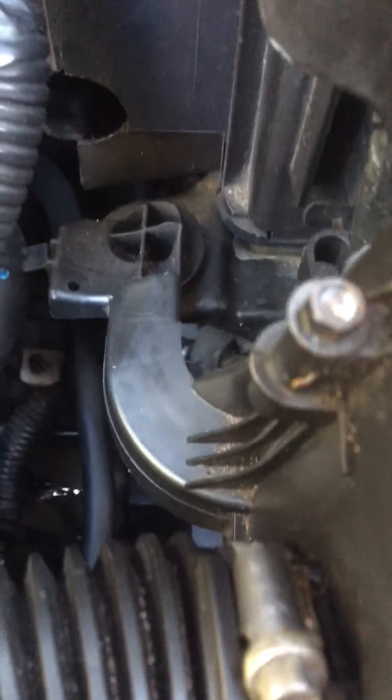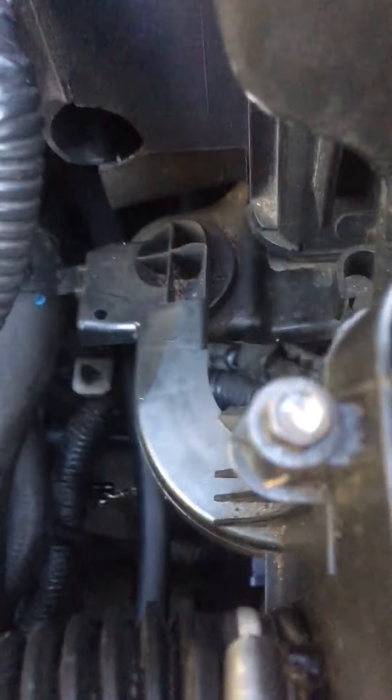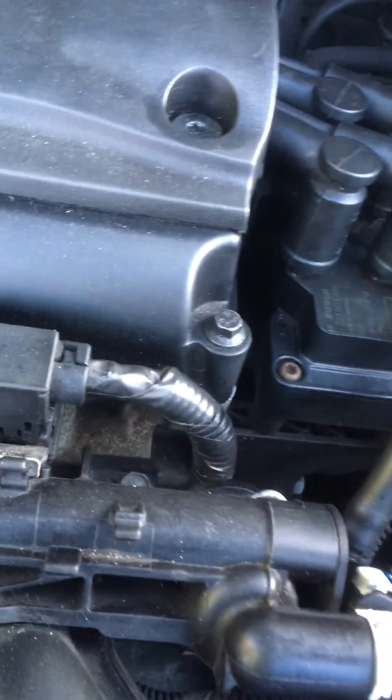Still got a few air bubbles in it. That's about it. Now I'll go and try the clutch again.